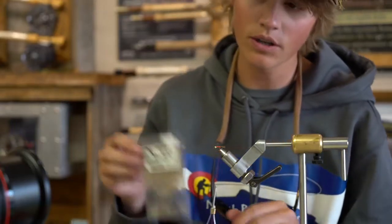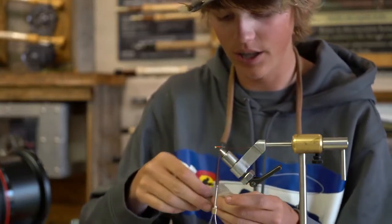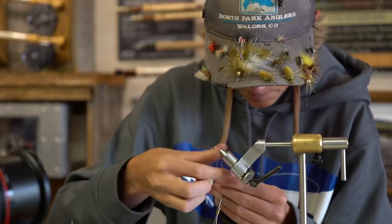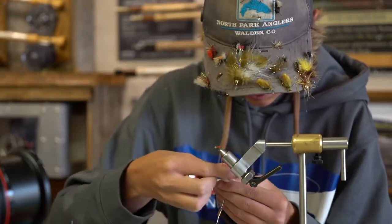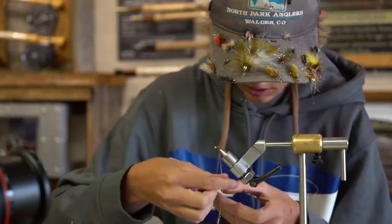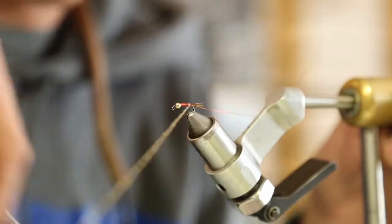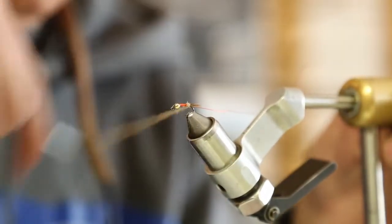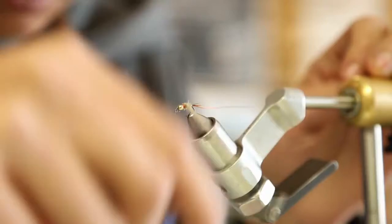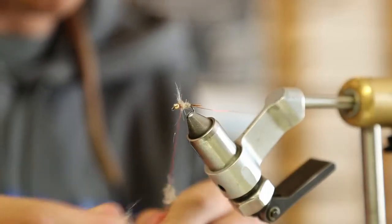For the body I'm going to be using crystal hare's ear dub — it's basically just standard hare's ear dubbing with a little bit of flash added in, which I absolutely love. Take and kind of build a tapered dubbing noodle on your thread, then bring that forward and build up a nice evenly tapered body, bringing it up to just in front of the hook point and pulling off all that excess.